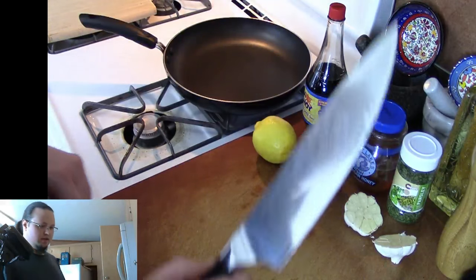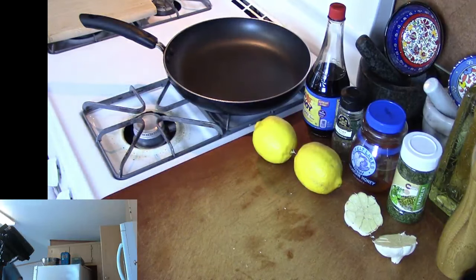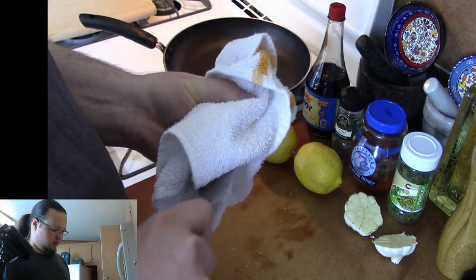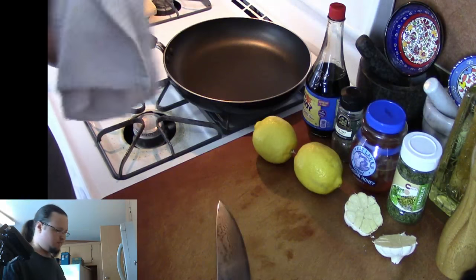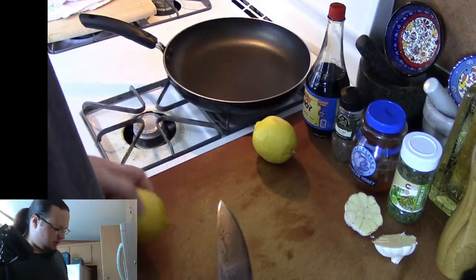The next thing we're going to do — I'm going to quick wipe off my knife here. Garlic leaves a whole ton of starch, so I don't really feel like having that on my knife and causing it to become really sticky.